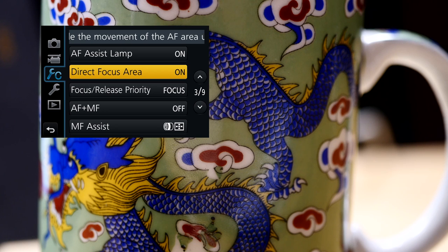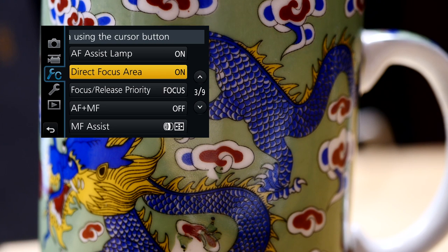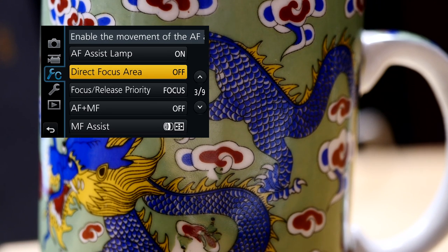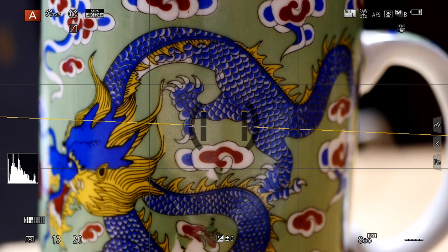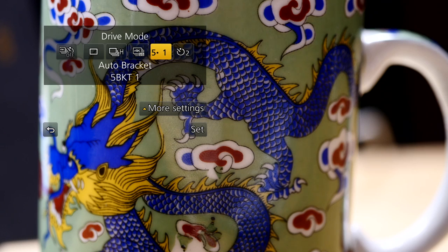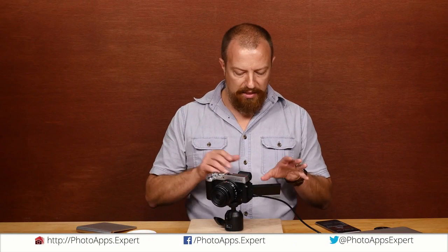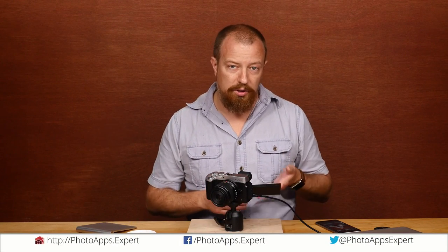If you have the help enabled, you'll see at the top that it says 'enable the movement of the AF area using the cursor button.' So that's turned on right now. If I turn that off, now that it's off, when I go back into the regular view and hit the up button, it brings up ISO as you would expect. Hit the right, it brings up white balance. Hit the left button, it brings up the auto focus mode, and the bottom button brings up the drive mode — that's the word I was looking for. So that is all there is to it.